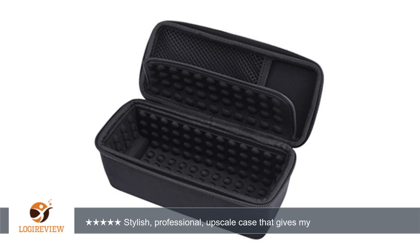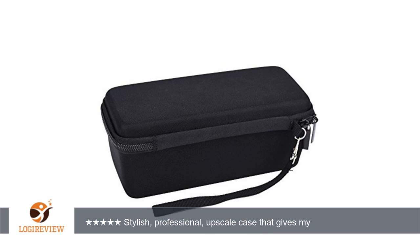The cover is TPU so it doesn't gather lint like silicone covers and offers great protection. The black and clear TPU cover enhances the look of the SoundLink while helping to protect it from bumps and scratches.